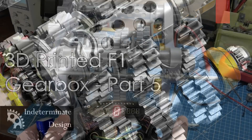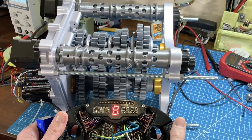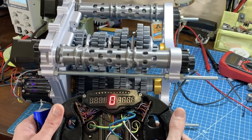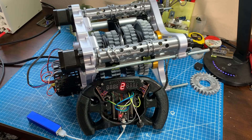Hey everyone, welcome to Part 5 of the 3D printed F1 gearbox project. Progress is coming along nicely with the software and the electronics, and the mechanicals are pretty close to being done. Since the last video I've gotten some great feedback from the community, and I was actually provided with some inside technical details regarding the control systems as well as other parts of the inside of the gearbox, which I welcome and greatly appreciate.